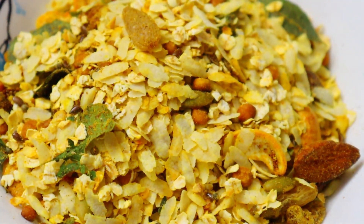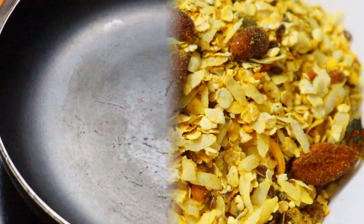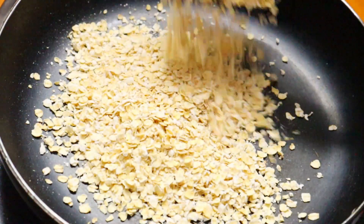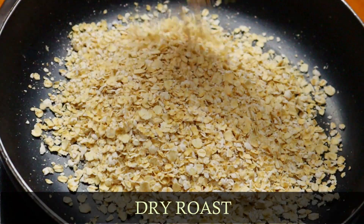Let's see — this recipe is very healthy. First, we have to cook one cup of oats.